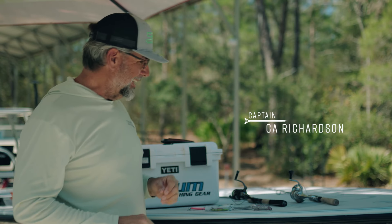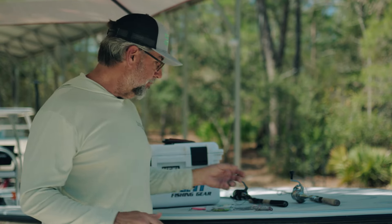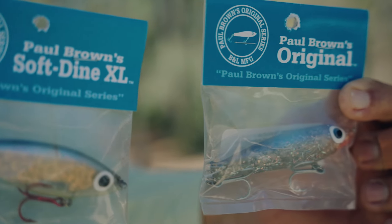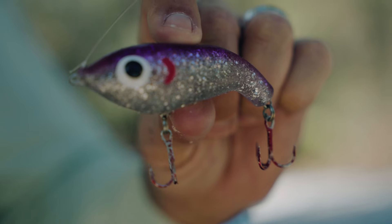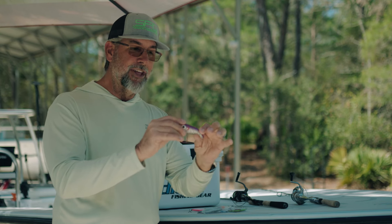Today the breakdown of the tackle we used with Captain Matt Chipperfield is pretty straightforward. A lot of us when targeting big trout want to throw big topwater plugs, but we wanted to focus on big suspending baits. The ones I like to start with are typically the Paul Brown Original or the Paul Brown Softeen in the XL size — fantastic lures for big trout. Even though they're not natural in appearance, the way they move is very natural to a stunned or cold-stunned baitfish. The one that did it for us best was the Fat Boy profile, which is a little bit larger.